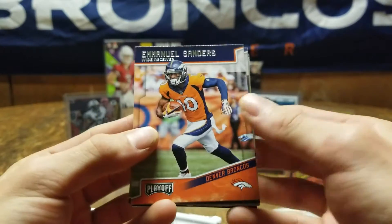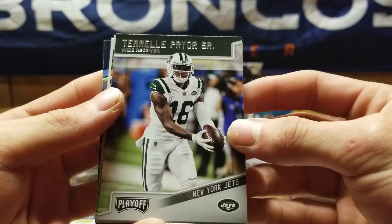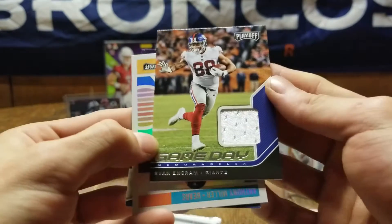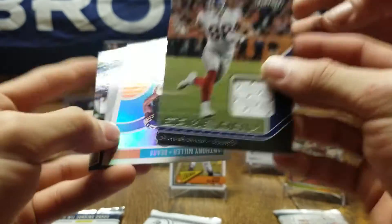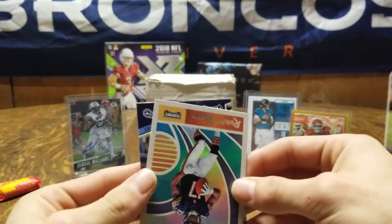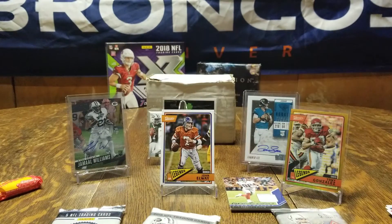Starting off with Emmanuel Sanders — nice, another PC hit. Justin Tucker, Derrick Henry, Terrell Pryor, Robert Woods. Ooh — it's an Evan Ingram relic, a little swatch. It says game day memorabilia, but it's player-worn — still cool. Can I touch it like everybody does on those other videos? A little rookie wave Anthony Miller — nice looking card — and finishing off with Harold Landry. That wasn't a bad little Playoff pack.